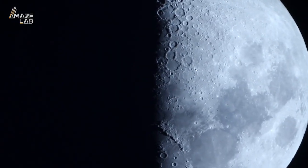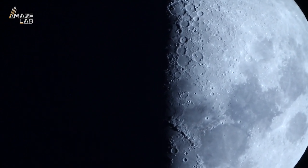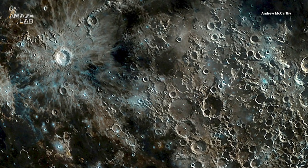This occurred right before the lunar terminator, which is the line between the light and dark sides of the moon. Shadows are the longest here, giving the surface a three-dimensional look and making the features more pronounced.